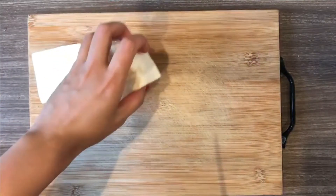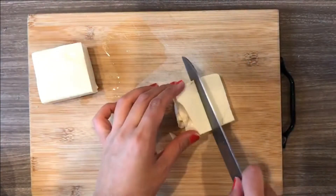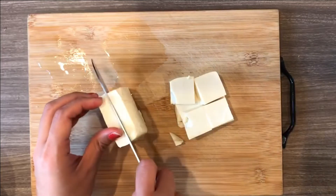Next is tofu. Cut them into cubes. Because tofu has a soft texture, it blends well here. Its softness with the flavor of the dish just melts in your mouth.